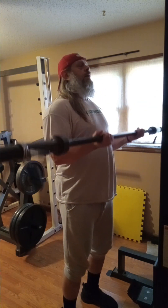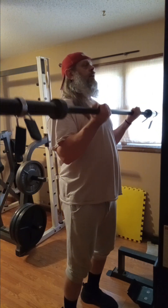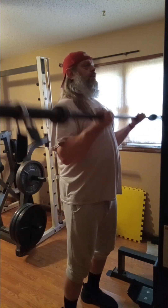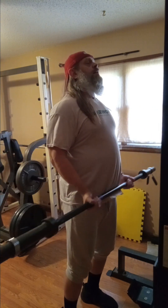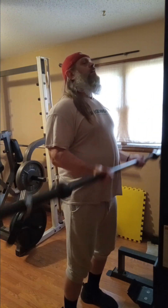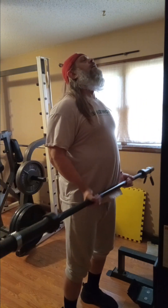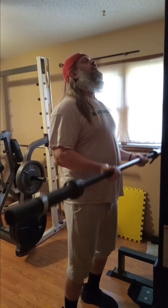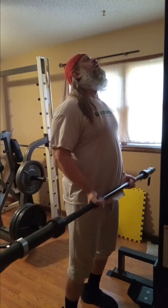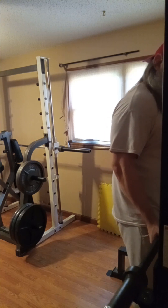Here we go. One, two, three, four, five, six, seven, eight, nine, ten, eleven, twelve. All right, so we got twelve of those. Now I'm not gonna go up very heavy today on these. We have six sets of barbell to do, and I'm gonna do six sets of another bicep movement — undetermined what I'm doing right now.